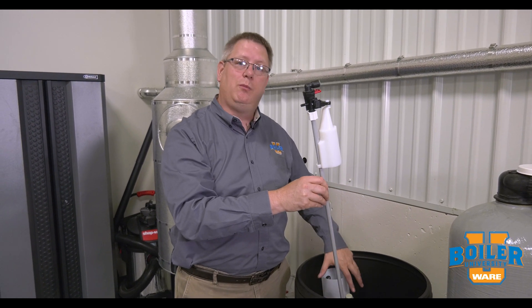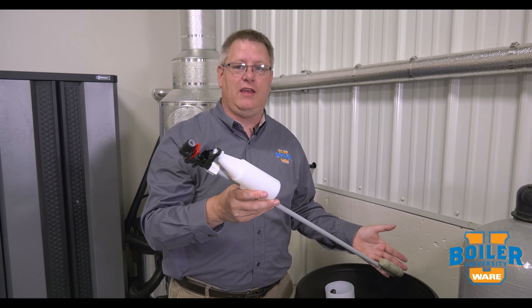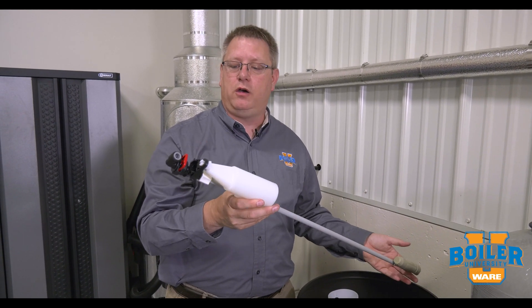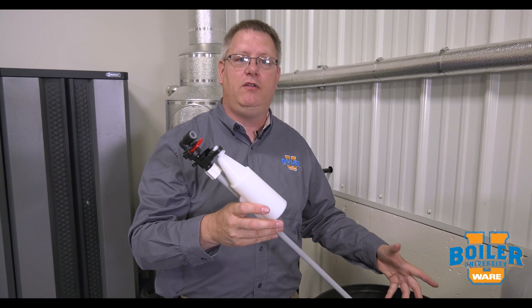But if this gets dirty, if we get salt debris and whatnot in this tube, it can malfunction. So if we just take this out, rinse it with clean water, we can dissolve any salt that's on the foot valve.